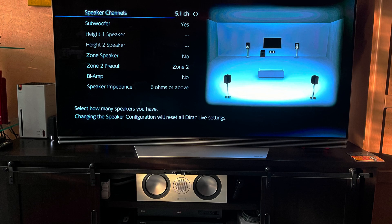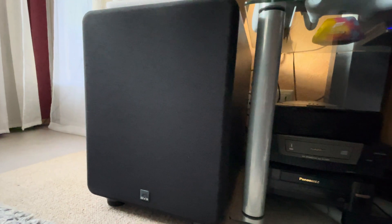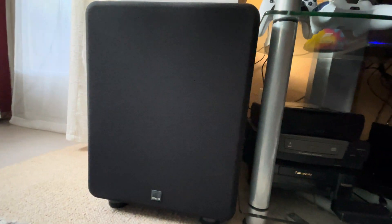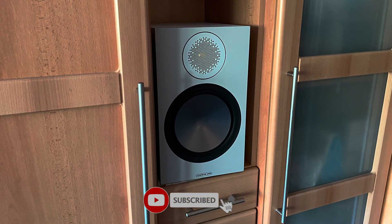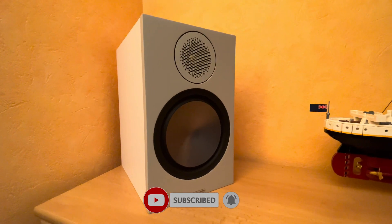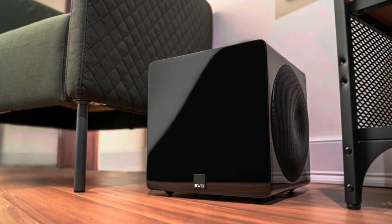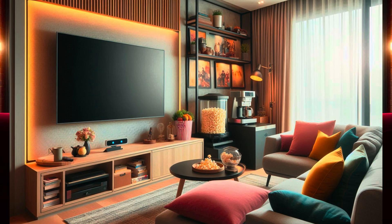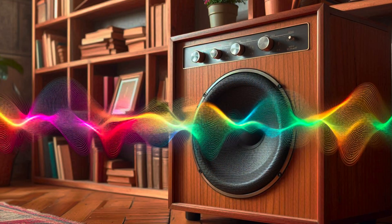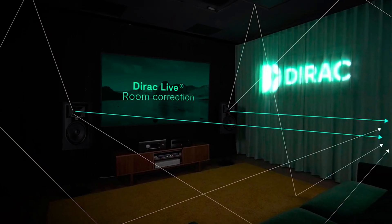I am running a 5.1 Dolby Atmos system right now with one subwoofer connected. My room is not perfect for acoustics, and I had to set up my speakers as the room dictates, which makes the use of room correction even more important and really puts the system to the test. Placing your subwoofer at the perfect position is not always possible, especially if you live in an apartment. The subwoofer becoming locatable by your ears can become a problem when you want even sound distribution.